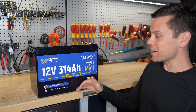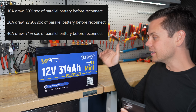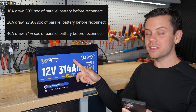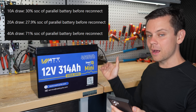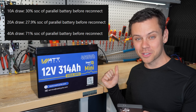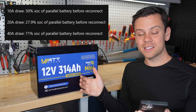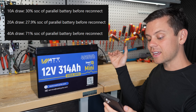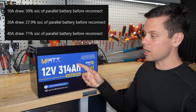The first time I charged the batteries to 100% and added a 10-amp load, the second battery went down to 30% state of charge, and then this one woke up. For the second test, I put a 20-amp load on both batteries, and the second battery went down to 27.9% state of charge before this thing woke up. For the last test, I did a 40-amp load, and the second battery went down to only 71% state of charge before this one woke up.